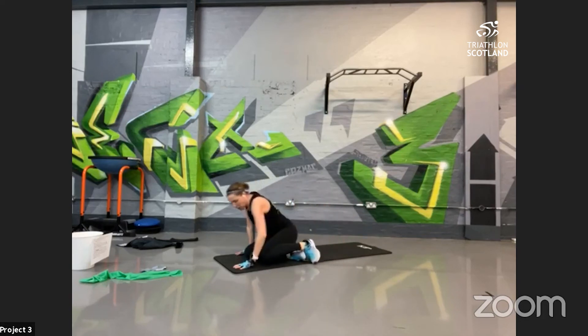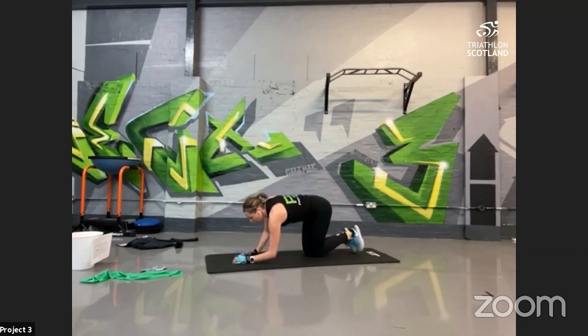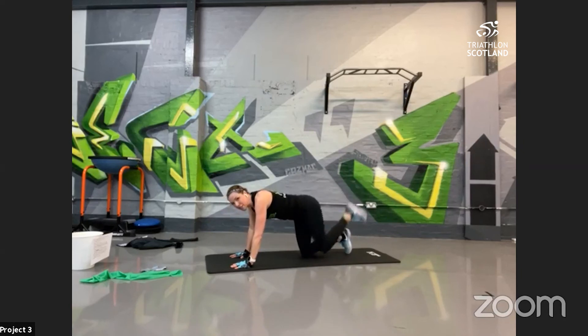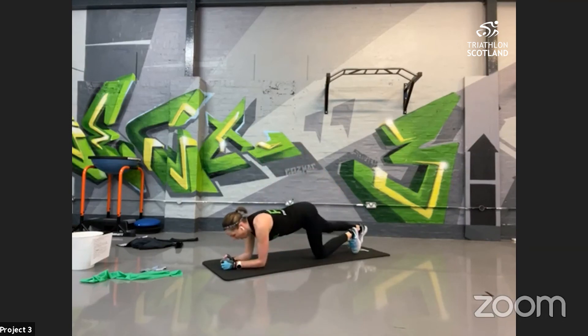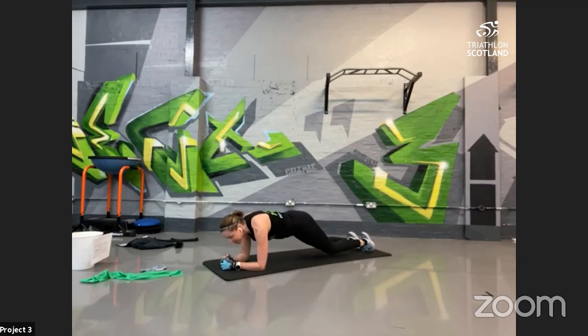Next, into the glutes — fire hydrant donkey kick. Kick back and then pull out to the side, focusing on the glutes. You can either swap legs halfway or stay on that one leg — we'll do that one twice. Then into plank dips, working the obliques. Two options: full plank position, twist and dip the hips from side to side; or on the knees with hips forward, still dipping and rolling on the knees to get into the obliques.